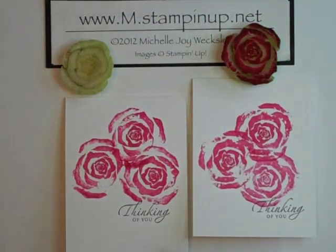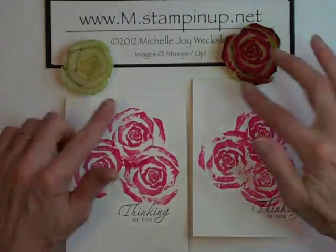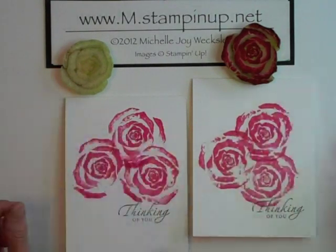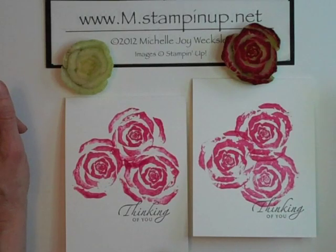So there you have it — a really fun way, and hopefully a new way, to look at your vegetables or peelings that are ready for your compost bin, to create some beautiful stamped roses on your cards. I hope you've enjoyed this project and I look forward to seeing you again very soon here in the craft room.